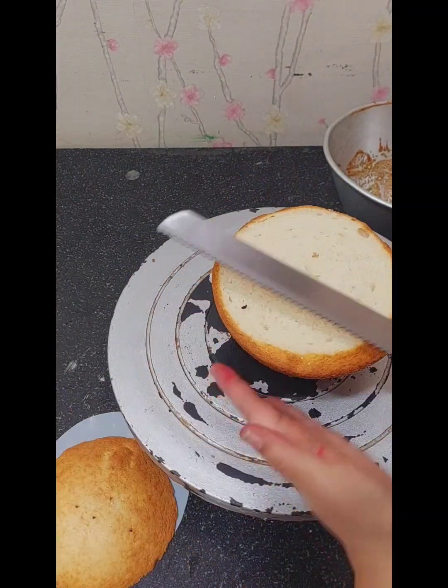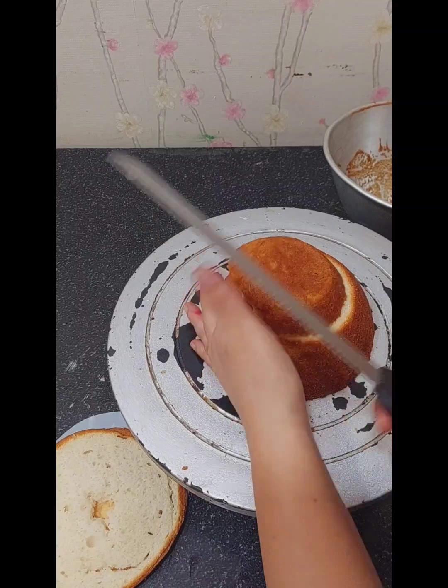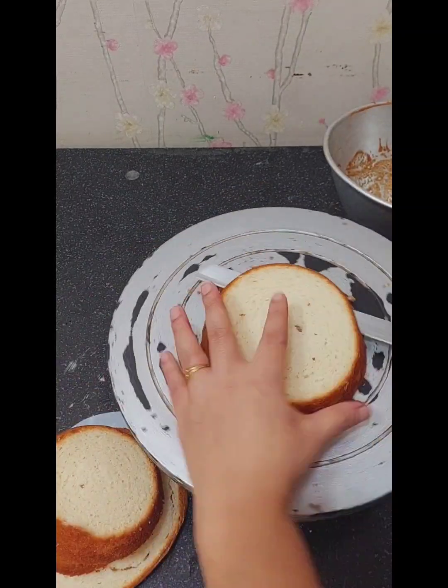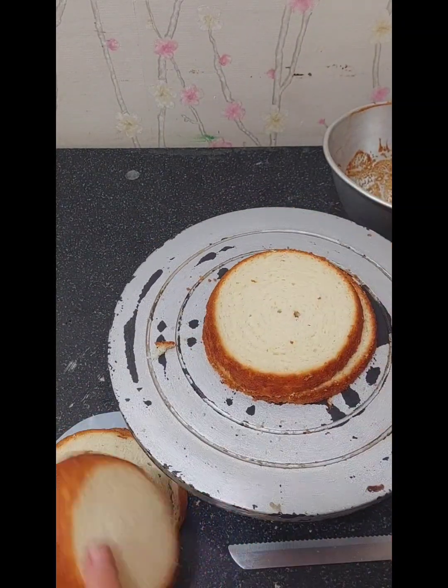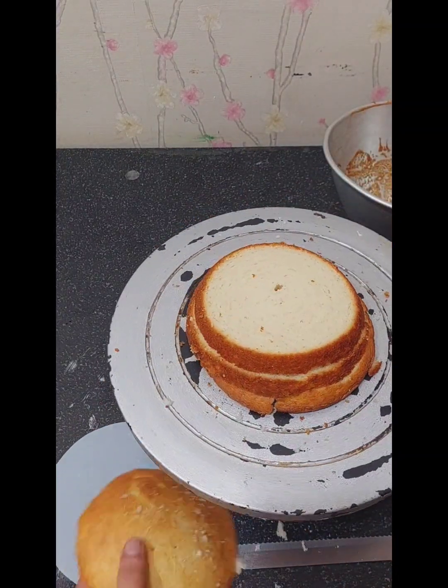I received an instant cake order, and it was the first time I had a call like this. They had a design ready in the WhatsApp catalog with a good photo, and they needed a cake made in just 2-3 hours.